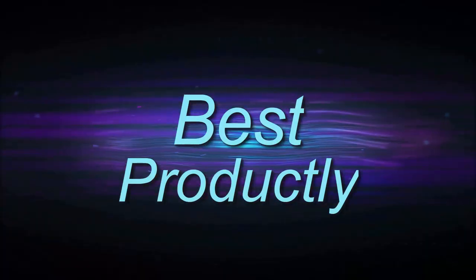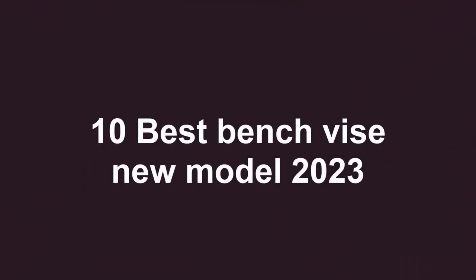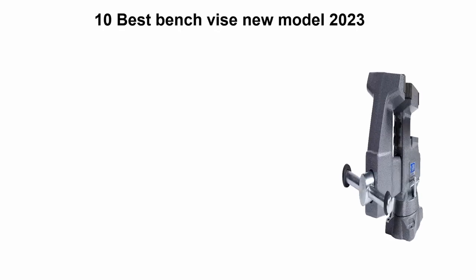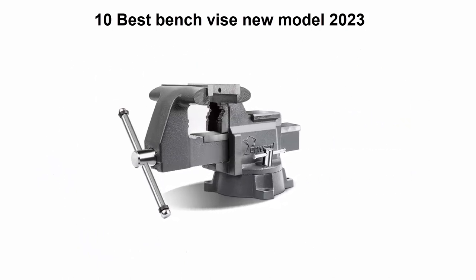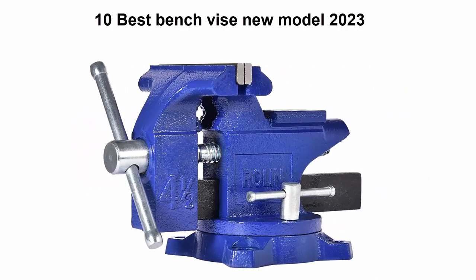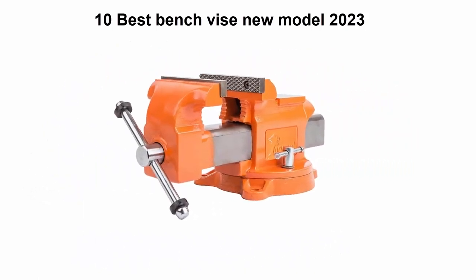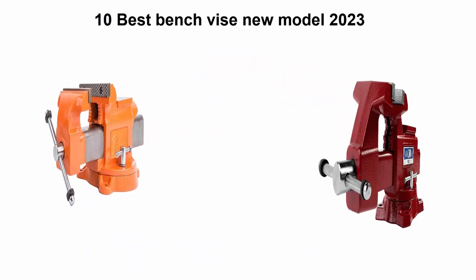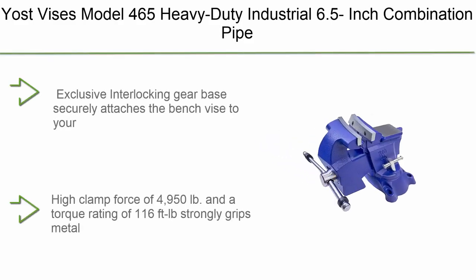Welcome to Best Productly. Top 10 best bench vise, new models 2023. We are going to check out the top 10 best bench vises available right now. This list is based on my personal opinion, and I try to rank them based on price, quality, durability, and more. If you want to see their prices and find out more information, check out the link in the description and comment section below. Let's get started.